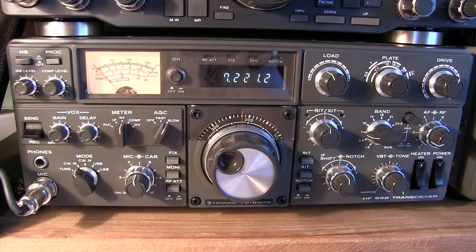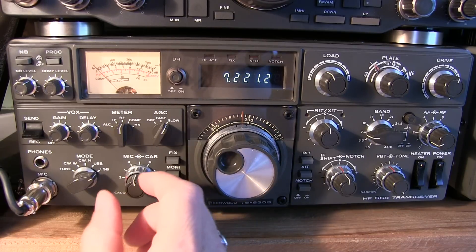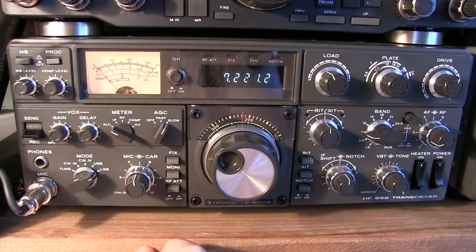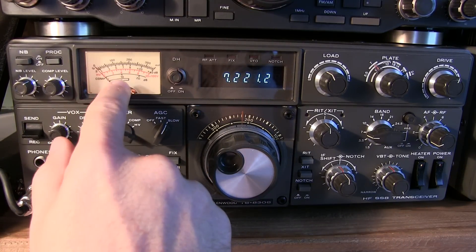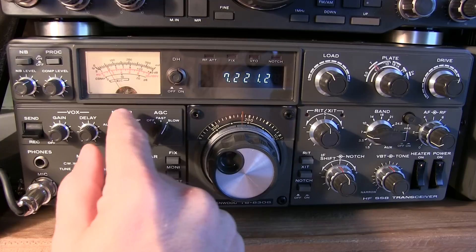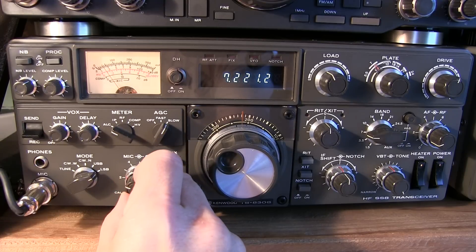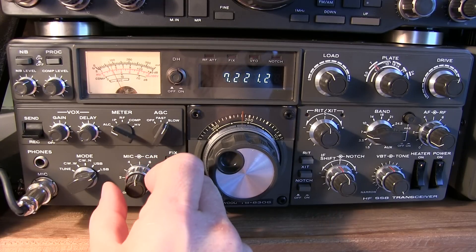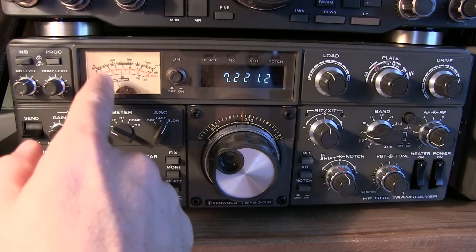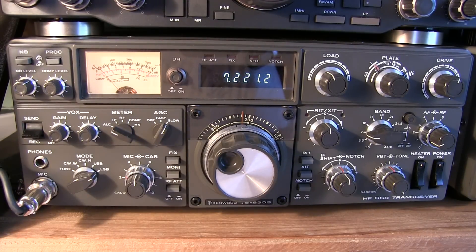If you want to operate single sideband, the last control to adjust is the mic gain. Flip to lower sideband, key the mic, and flip the meter to ALC so you can read on the ALC scale. You want to stay about mid-scale or below — that's about a 25% reading of the full meter deflection. Key the microphone and the ALC should stay about mid-scale. Adjust mic gain so you get about a mid-scale reading. That's all you need to do to properly tune up the finals and transmit settings on a Kenwood hybrid rig.